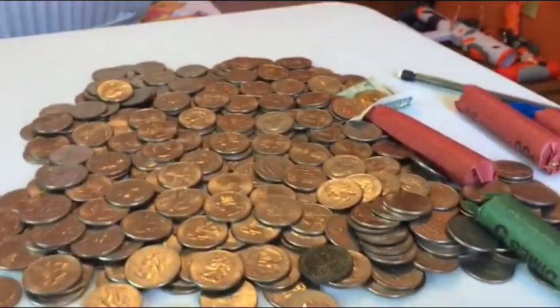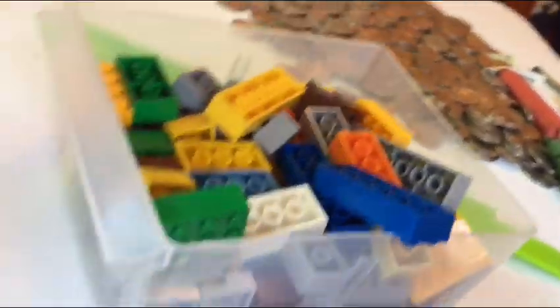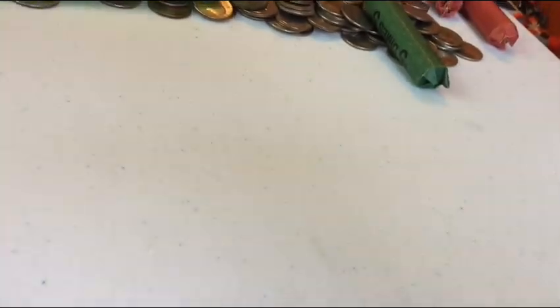Down here I have some drawers of Legos. Here's a good one — this is a good drawer. Got these two out, and we even got a Minecraft Lego ore in here. That's a good one. We might need these plates. These roof pieces are pretty good too. That's about it.